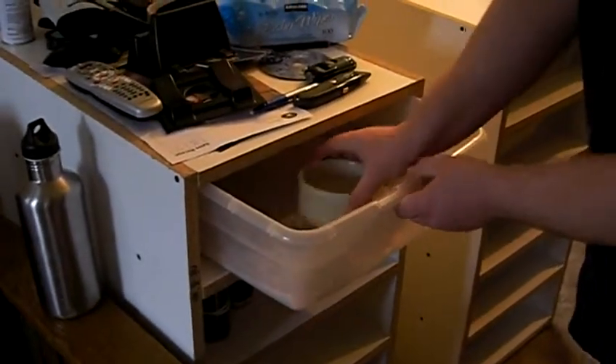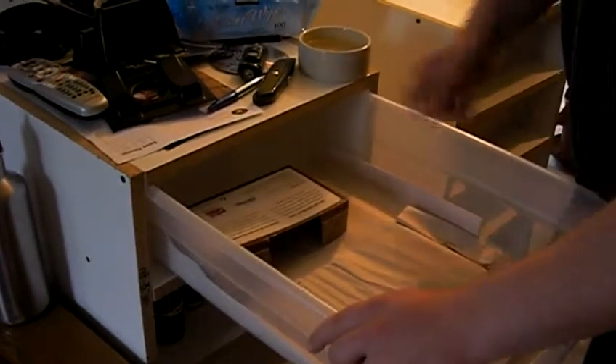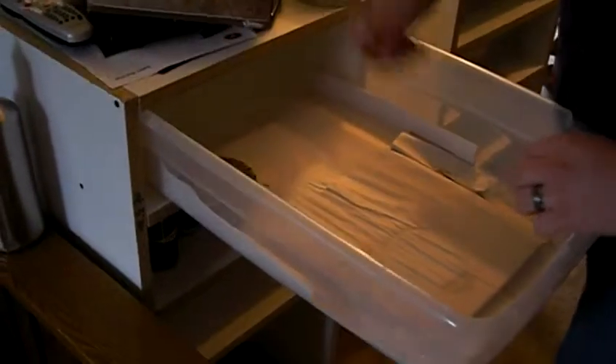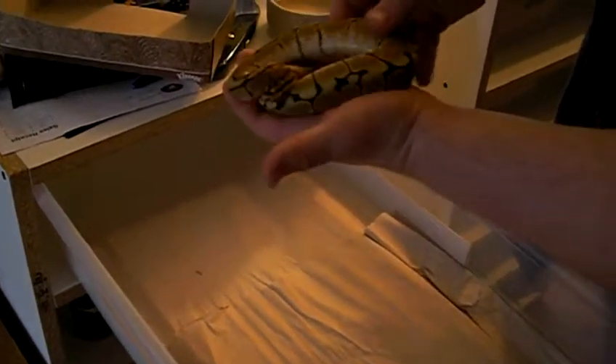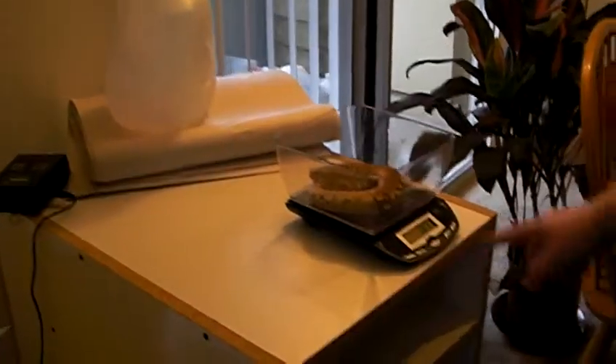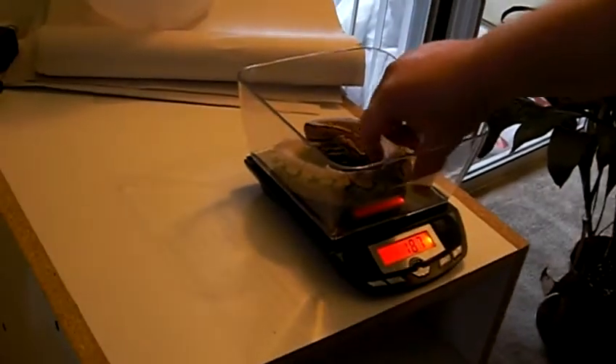We're first going to weigh the male spider juvenile. This is my male spider — he's a 50% possible het for hypo. So let's weigh him. As we can see, he's 187 grams. Hoping I get him to 500, because that's my goal for any male that I'm trying to breed.